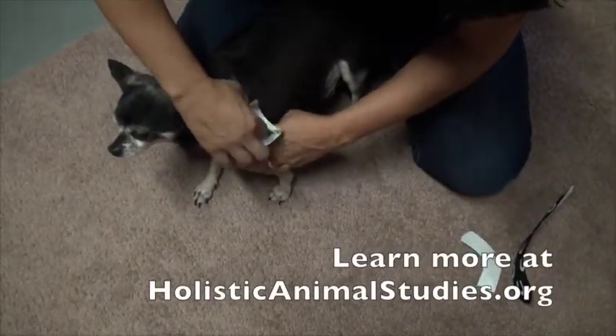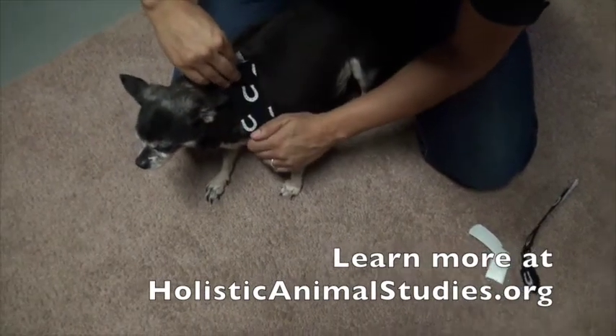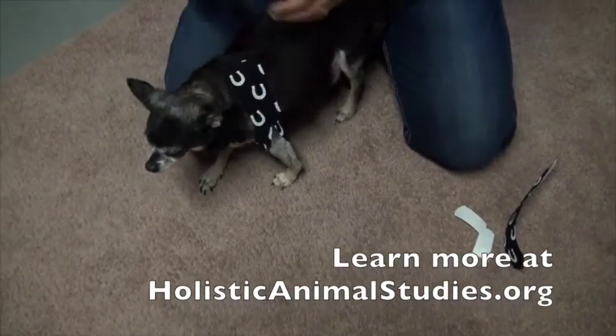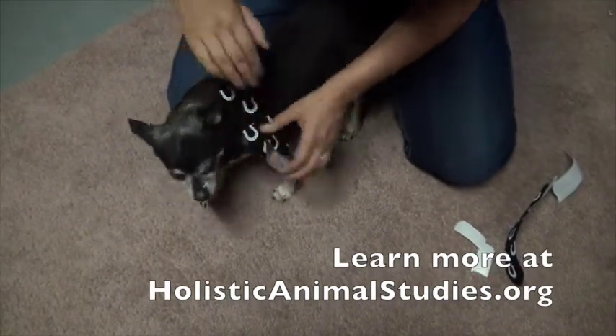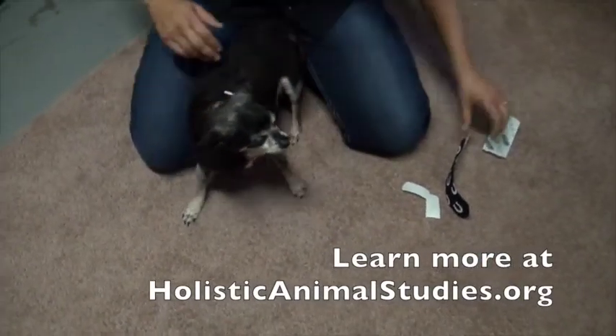I'm just going to put a little bit of stretch into here to try to pull that back. So we're going to put about 50-60% stretch right there, and then no stretch on that base. I'm just trying to give him a little bit of support, like pulling that shoulder in a bit.